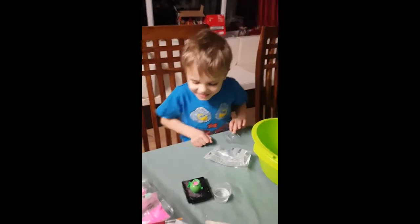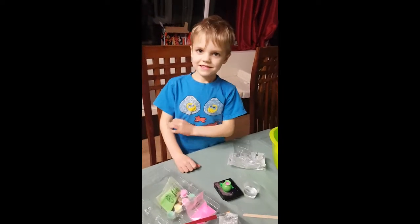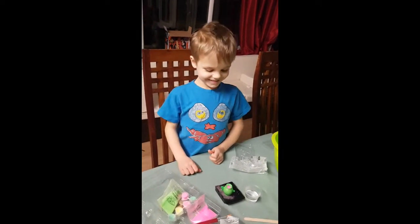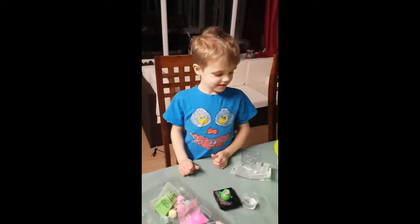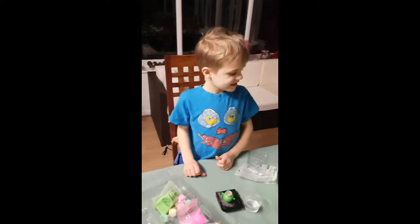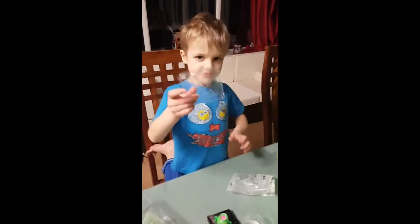We are here at the conservatory lab where the experiments happen. The next experiment we're going to do is we're going to make glow-in-the-dark creatures.